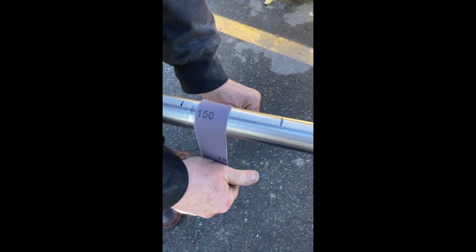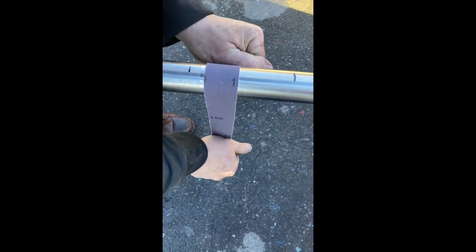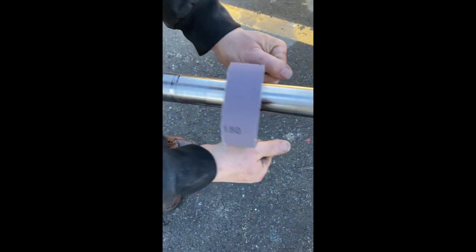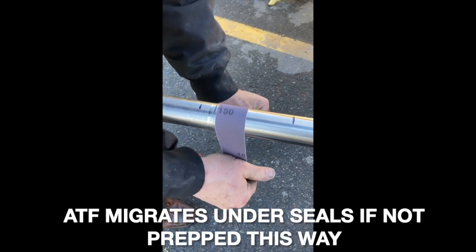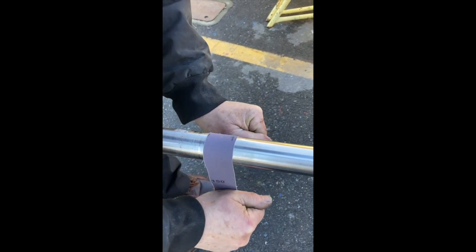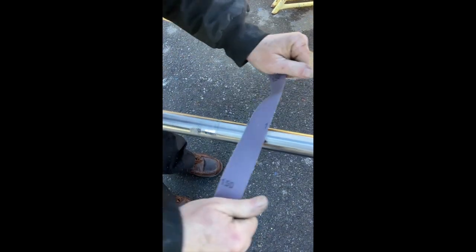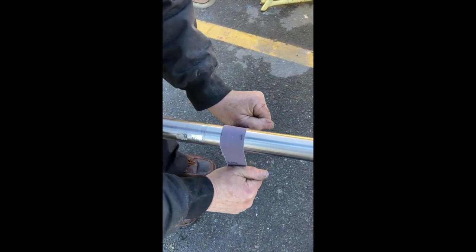We're going to prep the surface where the seals are going to ride, between the marks. Try to keep it as straight as you possibly can — do not allow it to rotate and go up and down the shaft as you're sanding it. Try to keep it parallel as much as possible, rotate the shaft, and try to get rid of any imperfections, slight pitting, or longitudinal lengthwise scratches to provide a good clean seal surface for the nitro lip seals to ride. Do this within the entire range of where you're planning the seal to be.